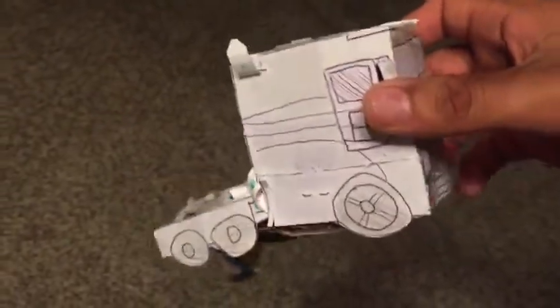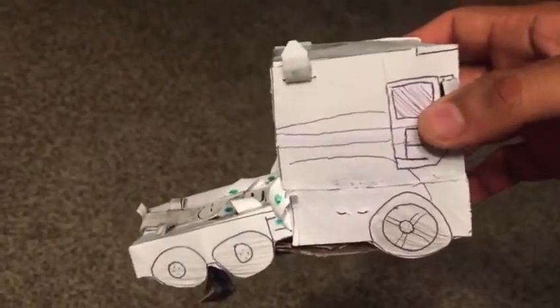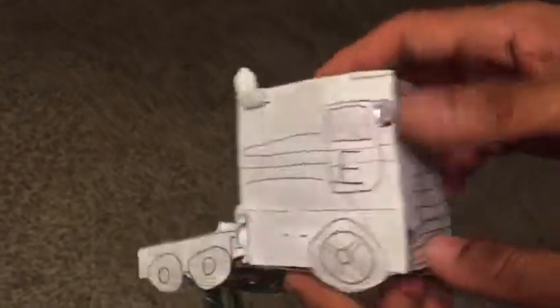Hi, this is the video review on the homemade Transformers Age of Extinction Galatron instructions. So here is the vehicle mode, the Freightliner Argozine. Let's transform it.